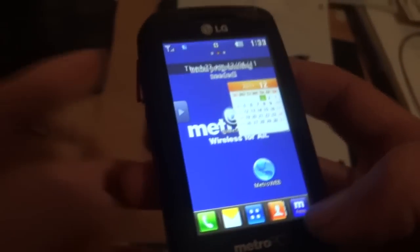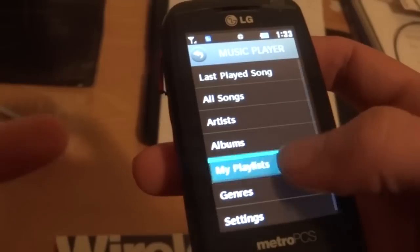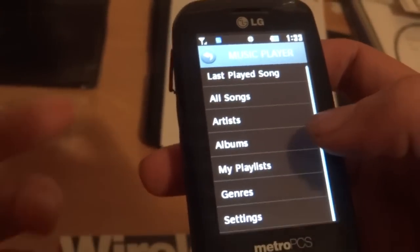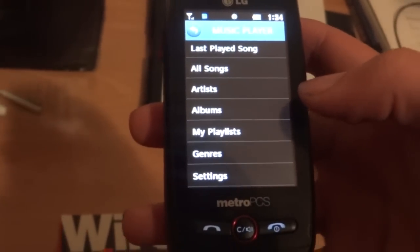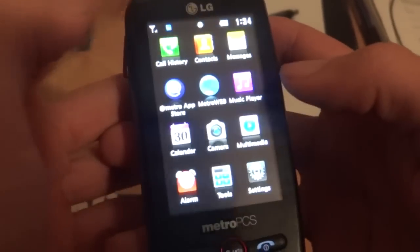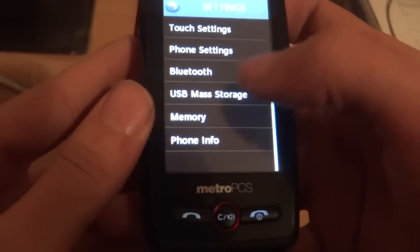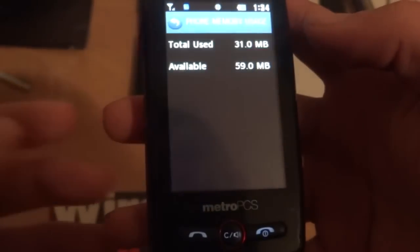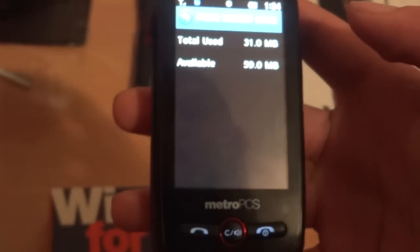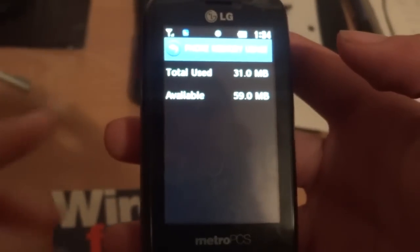Next up we're gonna check out the MP3 player — you have a couple of different ways to organize it: all songs, artists, albums, and genres, so that's pretty run-of-the-mill. Now let's check the memory of the phone. Going to memory, then phone memory, then memory usage, you can see it comes in stock with around 30-31 megabytes used and 60 available, so that's about 90 megabytes total.